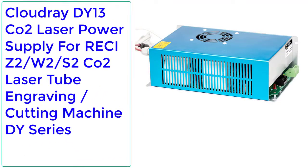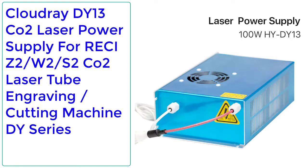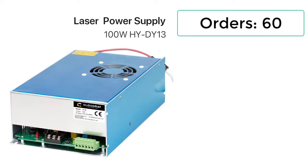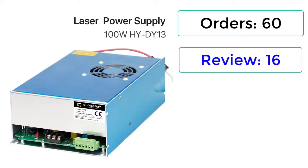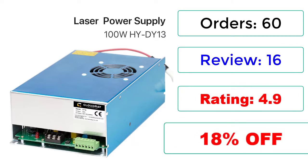Number 4: Cloudray DY13 CO2 Laser Power Supply for RECI Z2, W2, S2 CO2 Laser Tube Engraving Cutting Machine, DY Series. Orders: 60. Reviews: 16. Rating: 4.9, 18% Off.